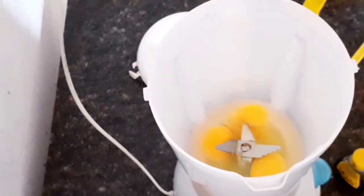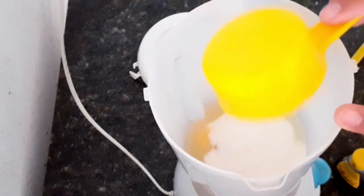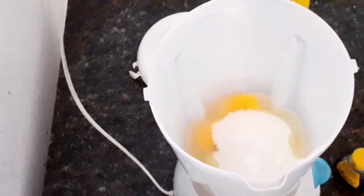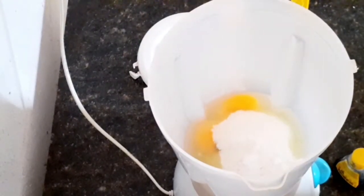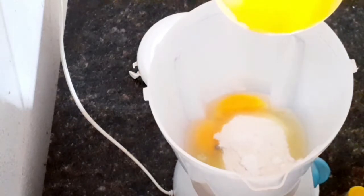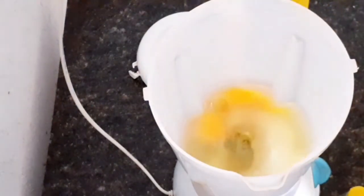Já estou aqui com o meu liquidificador na cozinha. Aqui no meu liquidificador eu coloquei três ovos inteiros. Vou colocar meia xícara de açúcar. Vou colocar uma colherzinha de chá de sal — é opcional, mas eu gosto. Quando um bolo pede uma xícara de açúcar, eu não coloco ela toda, porque fica muito enjoativo, coisa muito doce. Vou colocar também meia xícara de óleo. Tudo dentro do liquidificador.